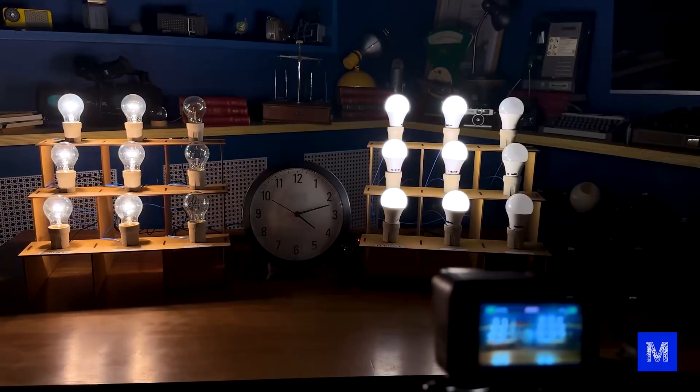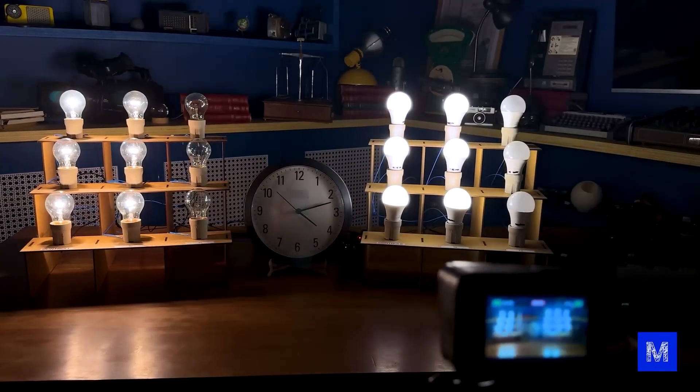The question now is: will someone stay up all night monitoring these bulbs to see when they burn out? We're going to leave a camera recording the whole time with a clock in front of it, so we'll know the exact time each bulb burned out and then we can do the math.